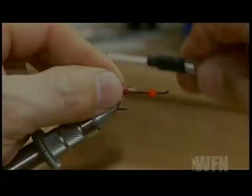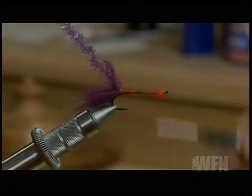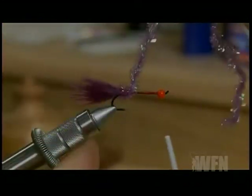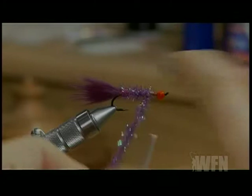Now take your purple crystal chenille and tie it in near the rear of the hook. Make sure you tie it in good because you will be pulling this forward to form the body. After you've got it tied in, move your thread towards the bead and start tying in the body. Keep it thin — we want a nice thin body on this fly.